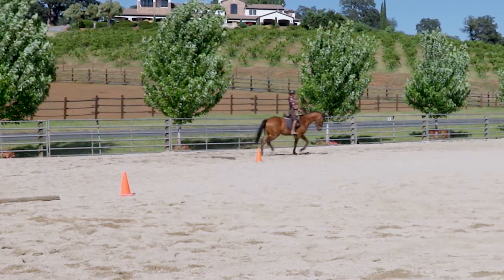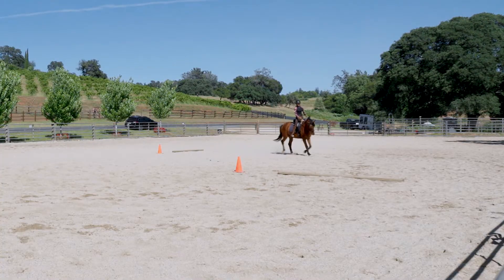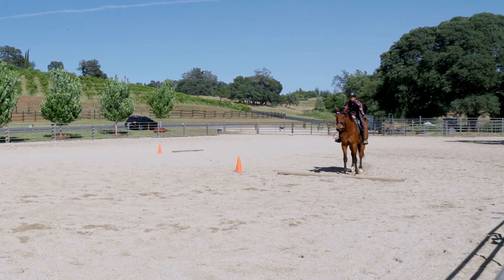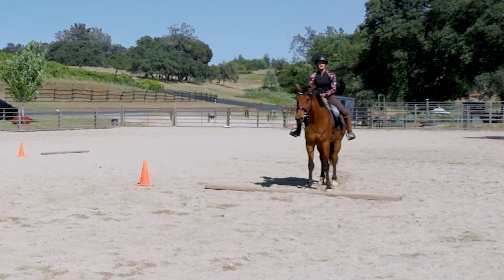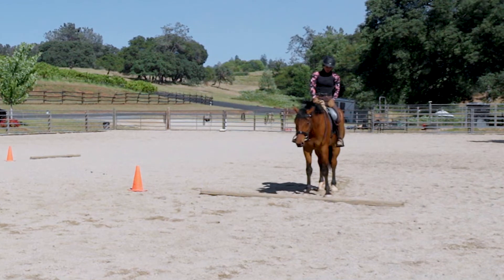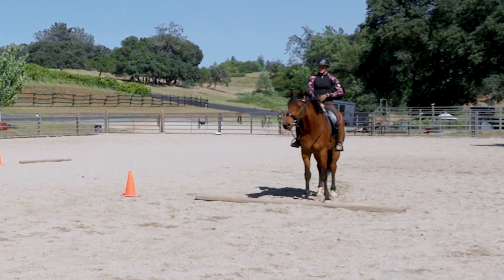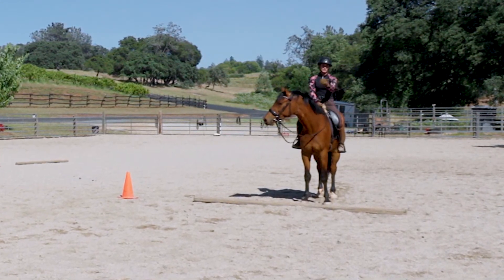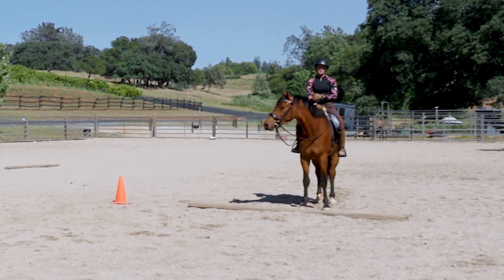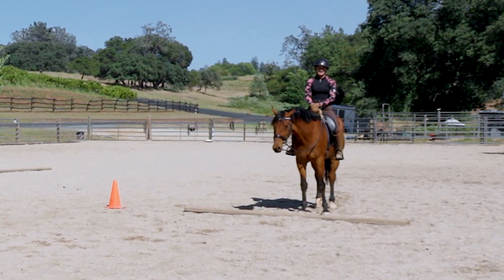I'm starting to prepare for my halt at that same pole, making sure she can come down off my seat — no reins. Pretty good for a four-year-old, and her second time ever doing this pattern. The beauty of it is that it shows you where your holes are. If your horse doesn't understand how to rate back off your seat, follow your suggestion of the turn, or understand your leg aid for sideways, none of this is possible. This pattern really puts to purpose the fundamentals and basics that every young horse should have.